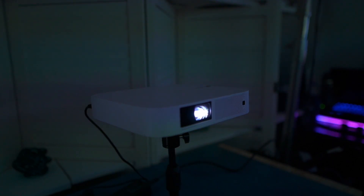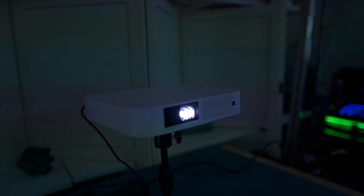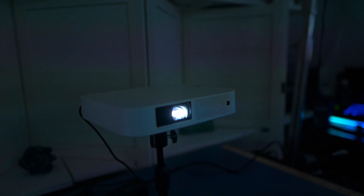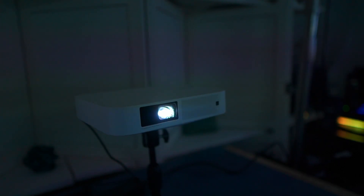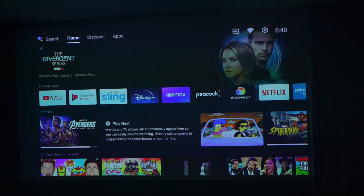This is really a standout because it is a mini projector — a lot smaller, easy to take around, a little over two pounds, so definitely travel-friendly. It also has a lot of great features that the previous XGIMI we checked out had as well. First of all, this has Android 10.